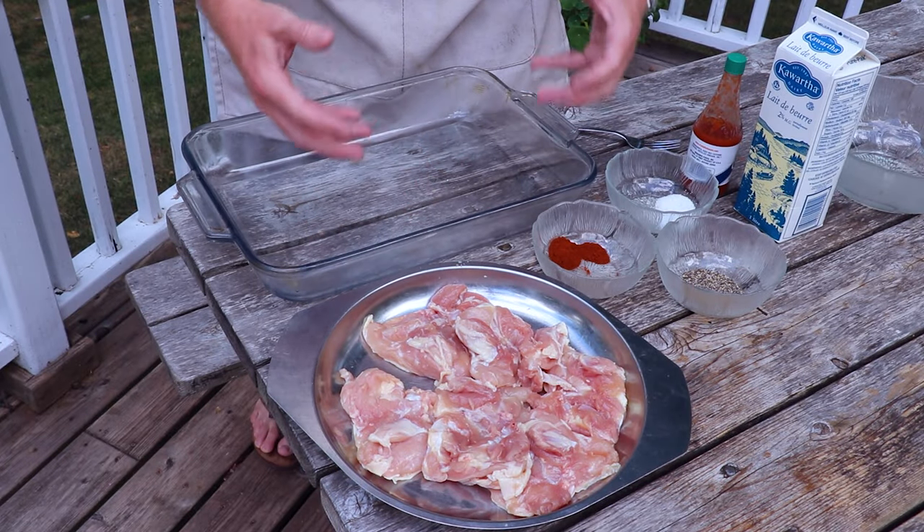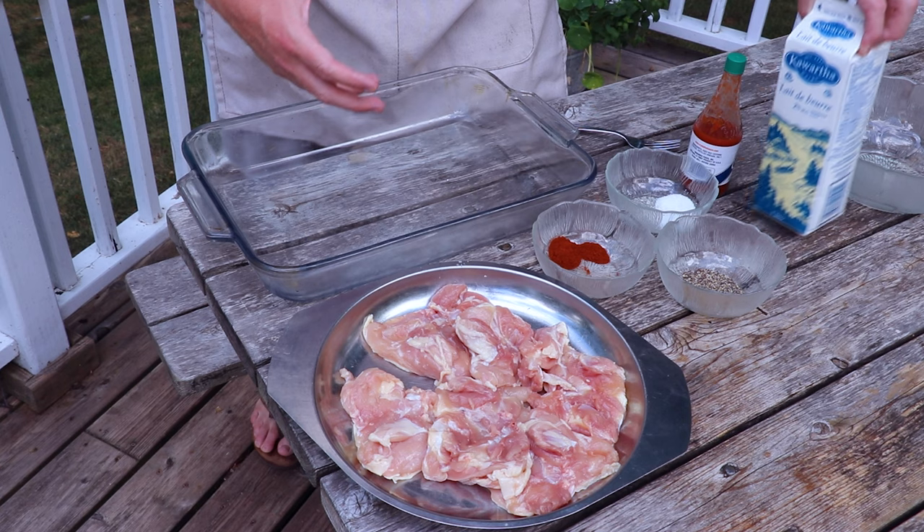We're using chicken thighs here because they're really nice and fatty, so it's just going to make for a juicier slider.